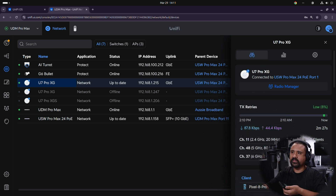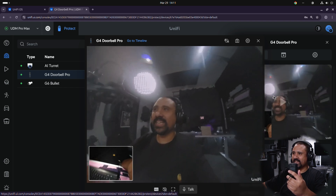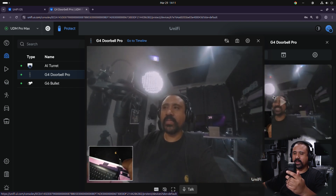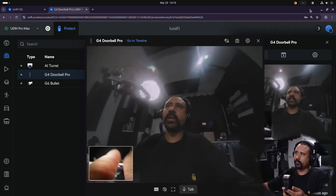With a bit of luck we should see something very funny — you can see on the live camera view that it's working. I'm ringing the doorbell — ring ring! Yeah, it works!